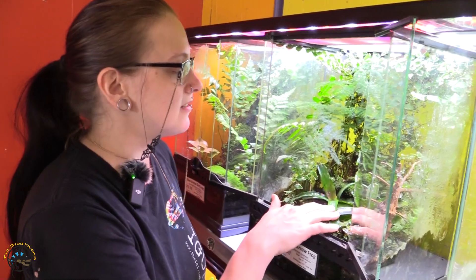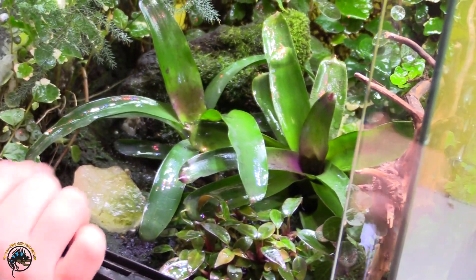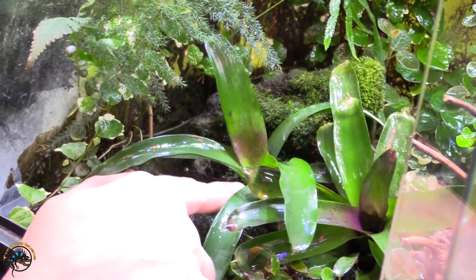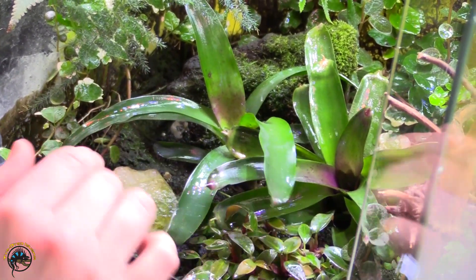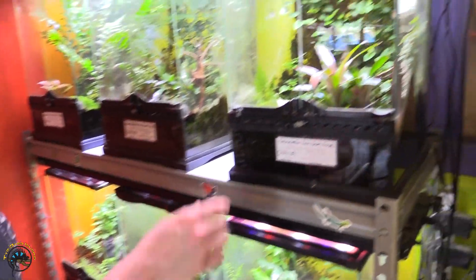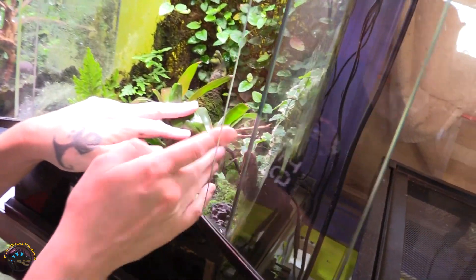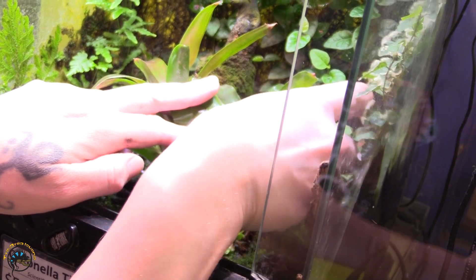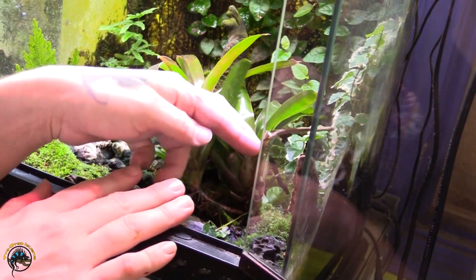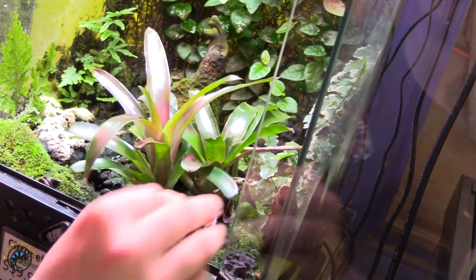As you can see here, our bromeliads hold water. They're a little bit on the smaller side right now, but if you've got little froglets or dart frogs, they love to sit in those. Even the little cups in the lower leaves hold water as well. As the bromeliad starts to die off, the leaves come off the bottom so it gets taller and taller. If your leaves start dying, which is natural, you just gently pull at them and they'll usually come right off. They're pruned very easily — just take a pair of snippers, snip them, and they end up looking nice and pretty.